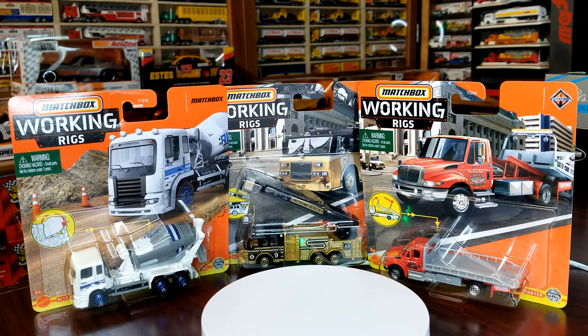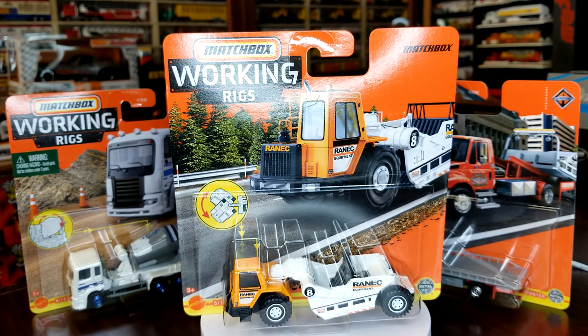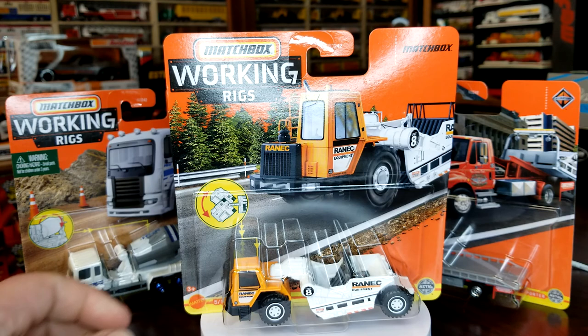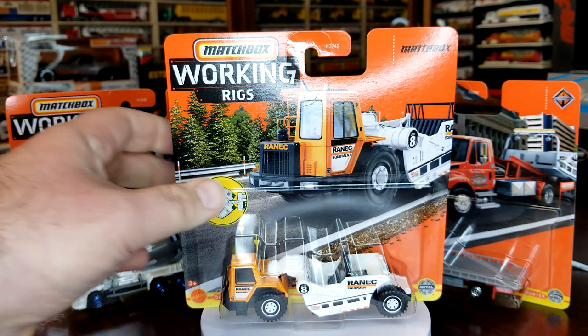Now we're moving on to number five — this is where the B case starts. This is the scraper in the Rannick livery, to go with our crane. Rannick is by far a better livery than Ink Construction ever thought could be. I wish they would just roll with this unlimitedly, but good things don't come in droves.